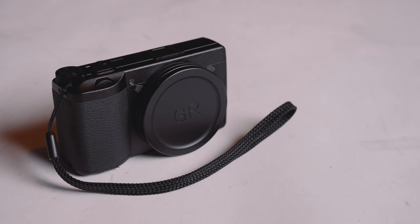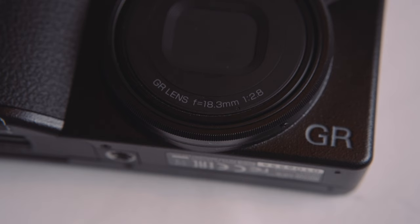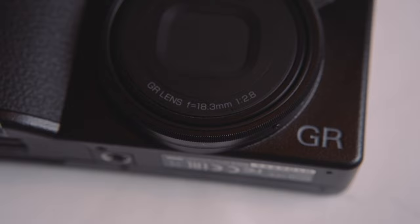I went my whole life without using a point-and-shoot camera, and now I'm in love with my Ricoh GR3. This tiny form-factor mirrorless point-and-shoot camera has completely changed the way that I shoot behind-the-scenes photography for my videos.